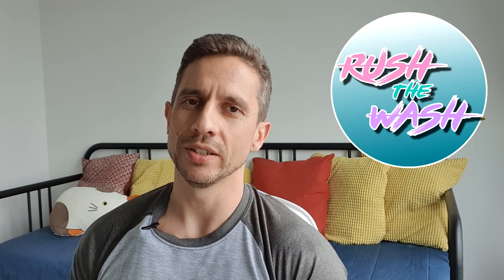Hello guys, welcome back to Rush The Wash. My name is Miguel. I'm the local painter here, army painter, entrepreneur and the guy who is gonna teach you how to do these easy and fast with washes.